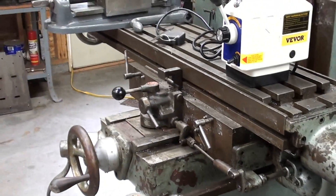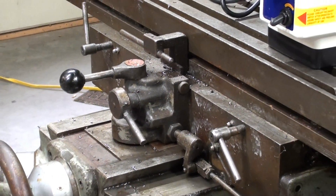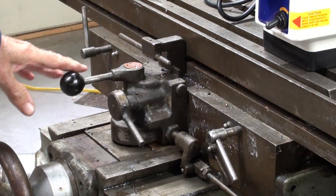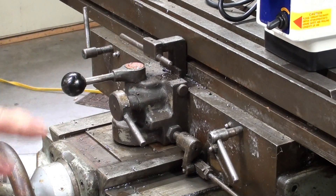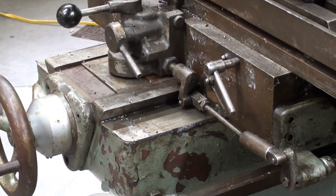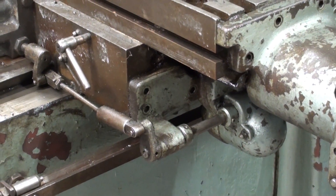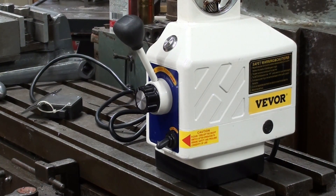There are all kinds of mechanisms down here, and I'm not even sure how some of this works. There are two levers, and I believe this is really involved with the limit switches, which in some cases are missing. Look at all of the linkage here, and it goes back to this other gearbox — as opposed to using a more modern power feed, such as this Vivor.